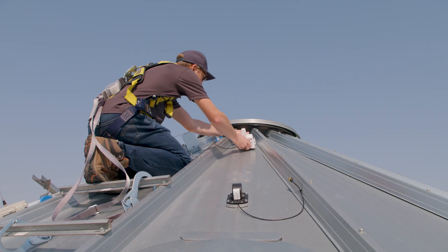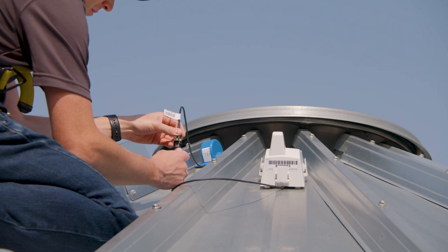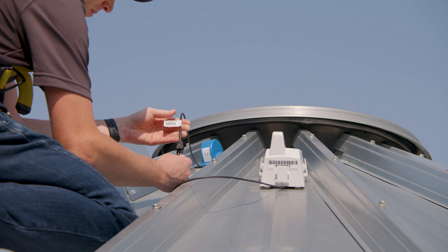The next step is to install the Solo unit on the bin. On new Binsense installations, we recommend installing Solo on the roof of the bin near the sensing cables to minimize the number of sensing cables required.